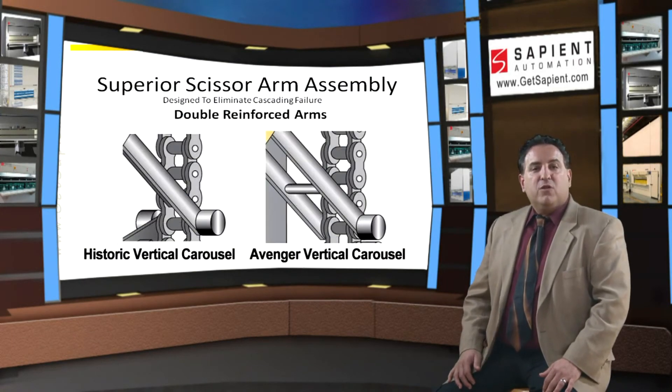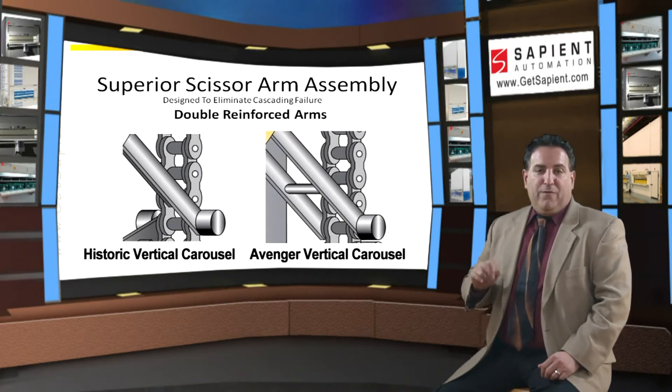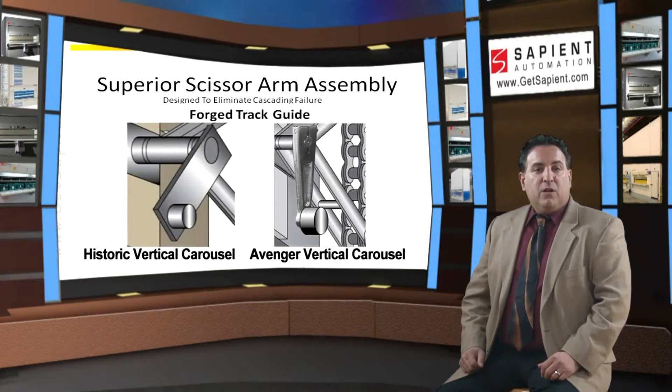Other vertical carousels utilize a single scissor arm design. The Avenger scissor arms are double reinforced. Other vertical carousels use a simple pin to attach the arms to the rollers, which run in the guide track. In comparison, the Avenger uses a forging.